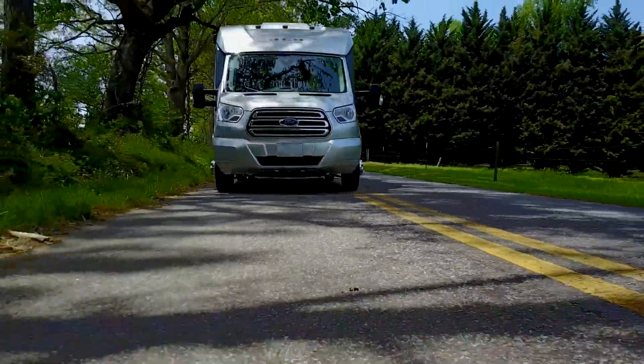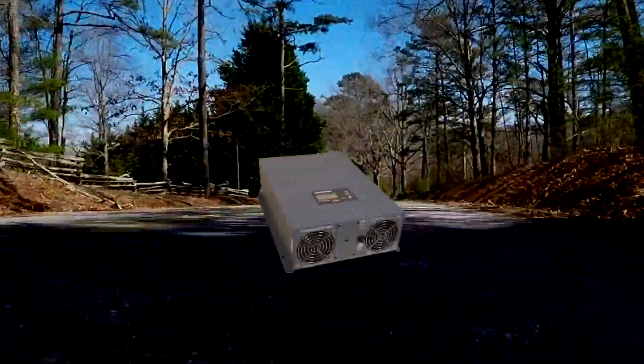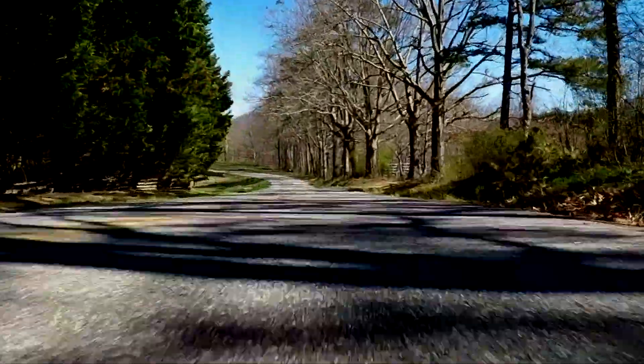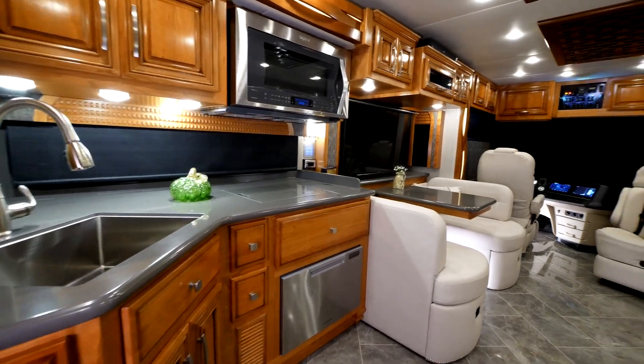Xantrax's newest release to the RV and marine industry is their new high-frequency Freedom XC Pro 3000 watt inverter, complete with 150 amp battery charging capability, offering unparalleled performance and a lightweight compact design.